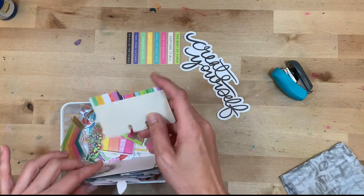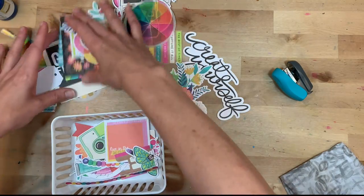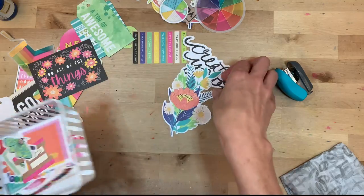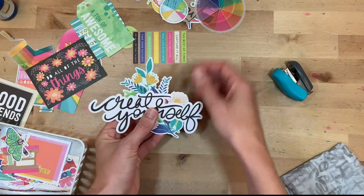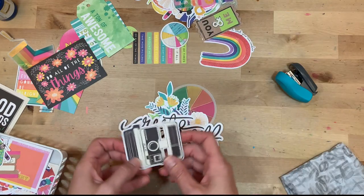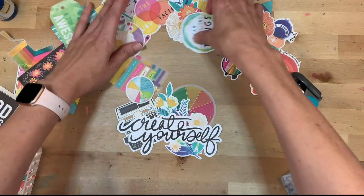I put my art journal aside so that it could dry — it took a good long time. If you're going to do something like this, you're going to need to wait a good long time to make sure it's completely dry. Even when I layered on top of it, I still left it open for the rest of the day just so it would dry all the way.